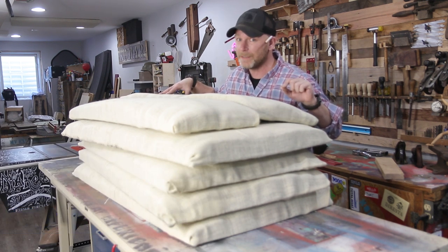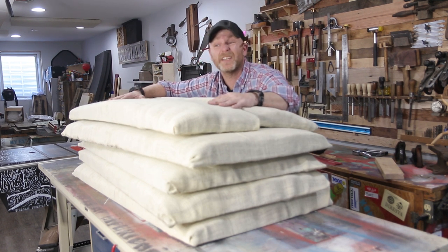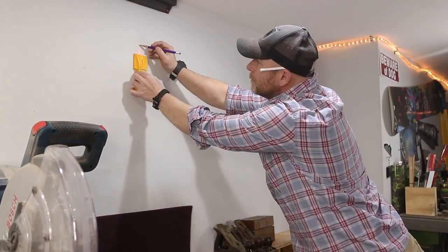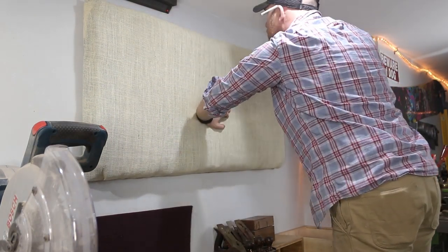Hopefully you guys can already see the difference. The last thing to do is mount these things to the wall and test my song again. I ended up using a two-inch drywall screw and drove them right through the insulation and into the walls. Just make sure you're hitting the two-by-four in the wall.